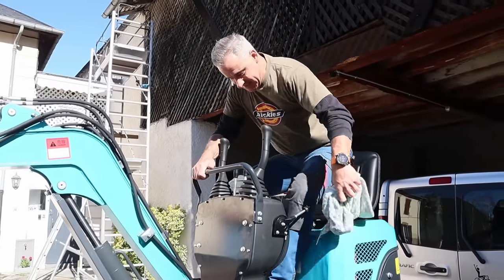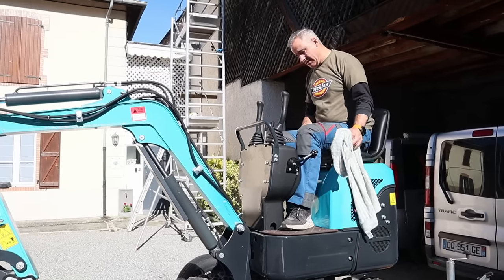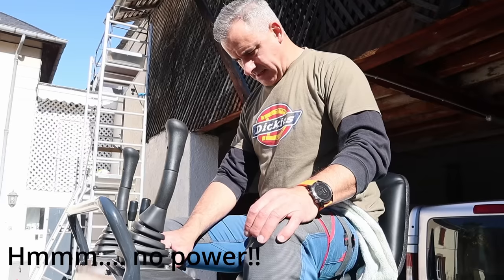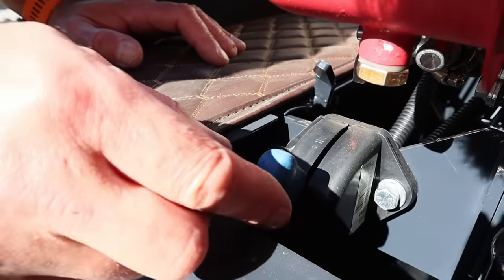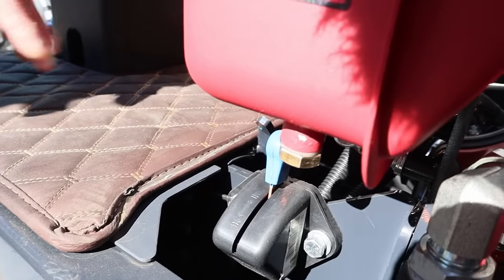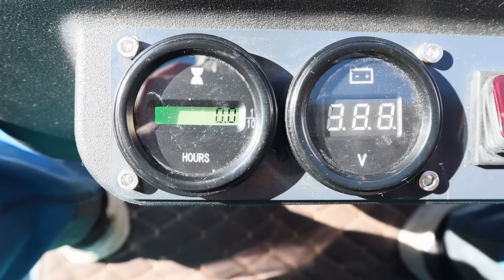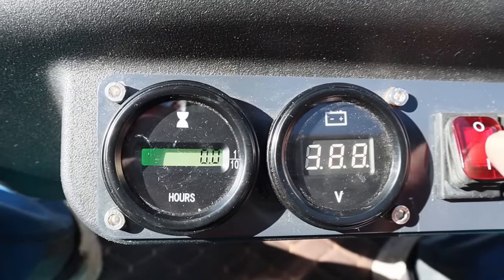This is my first sit on the machine. It's dinky. Very small — bigger than a Tonka toy. So this is the battery isolation switch — feels a bit cheap. That's the battery connected. I'm trying to start. There we go, so that's the electrics. We've got the hours: zero. And the voltage: 12.4. A couple of switches.